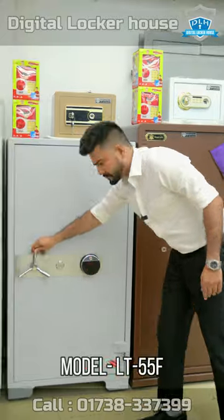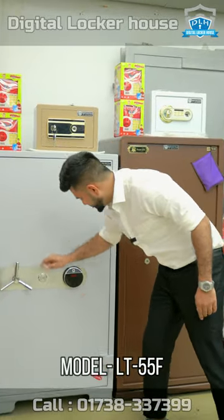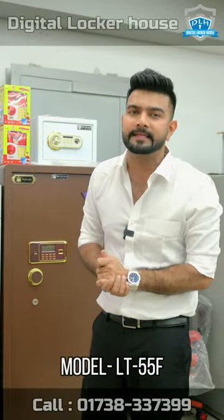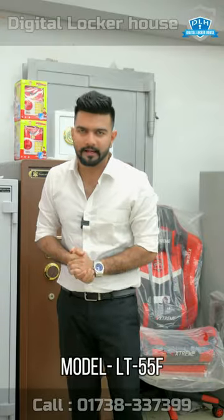We also have digital lockers available. We offer a replacement guarantee and exchange facilities. Assalamualaikum — please visit Digital Locker.